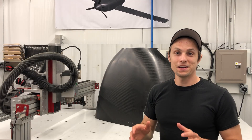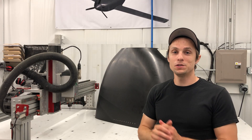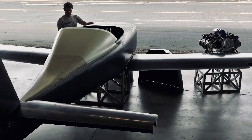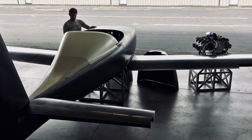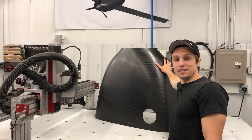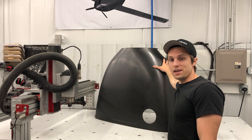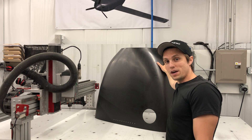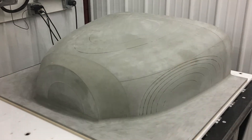Hey everyone, Keegan here with Dark Arrow. If you're new to our channel, what we've been up to is building and engineering a new kit aircraft called the Dark Arrow 1. It's a composite space aircraft made primarily out of carbon fiber parts like this top cowling section right here. In order to make this top cowling section out of carbon fiber, we first had to make a mold pattern.